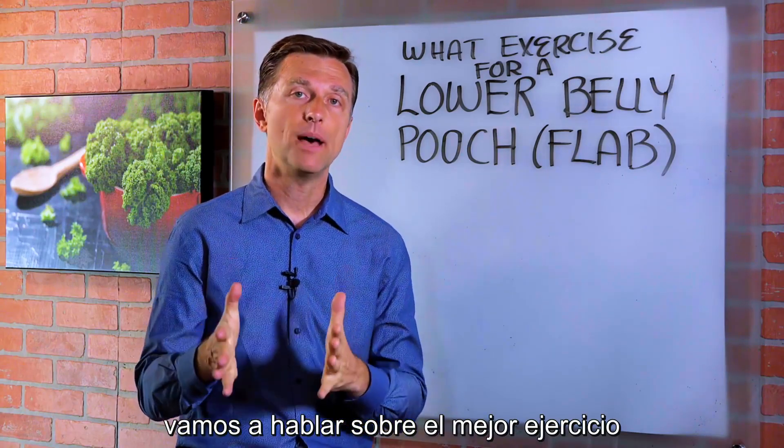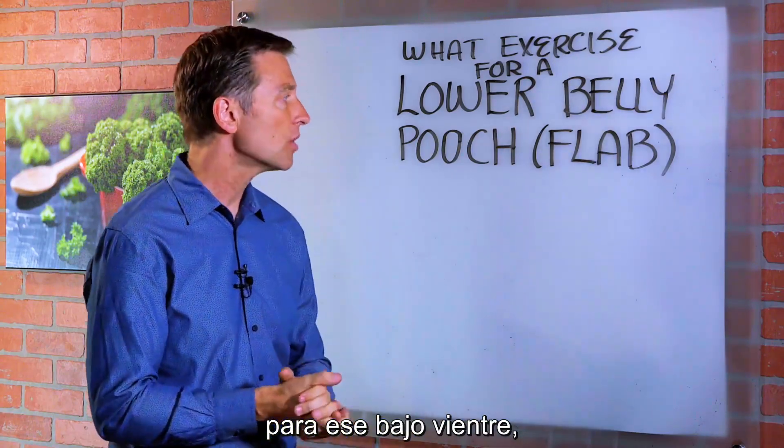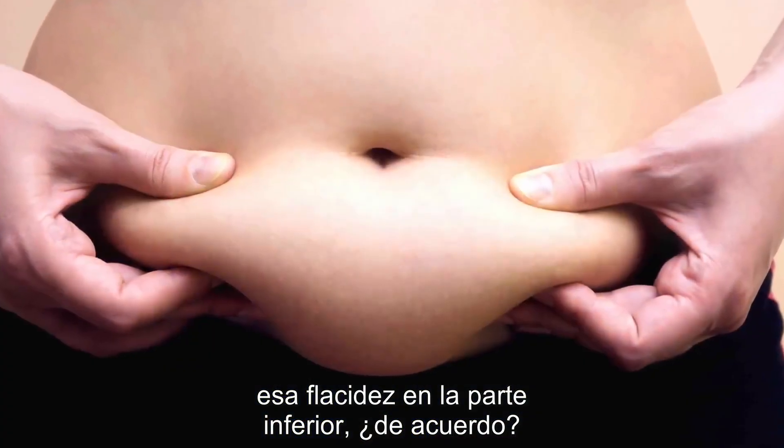Hi guys. In this video, we're going to talk about the best exercise for that lower belly pooch — that flab in the lower part of your stomach.